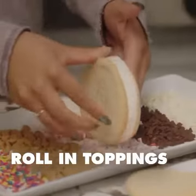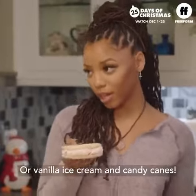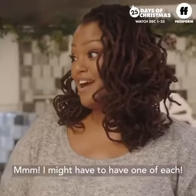Roll in your favorite toppings — like chocolate ice cream and sprinkles, or vanilla ice cream and candy canes. Mmm, I might have to have one of each.